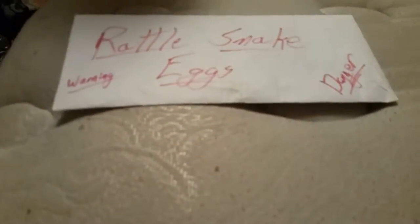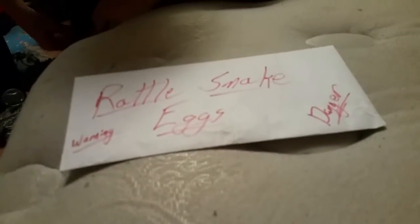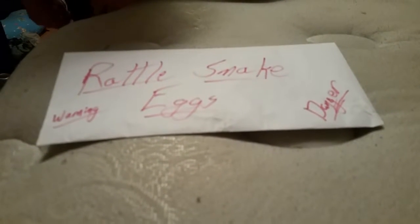Welcome back everybody to TellerLoss. I am here with SkyHasPower and my cousin. Today we are going to be making rattlesnake eggs — prank eggs, if you were wondering. We'll cut right to how to do it.